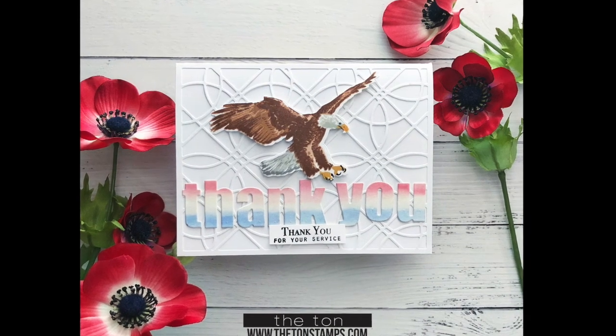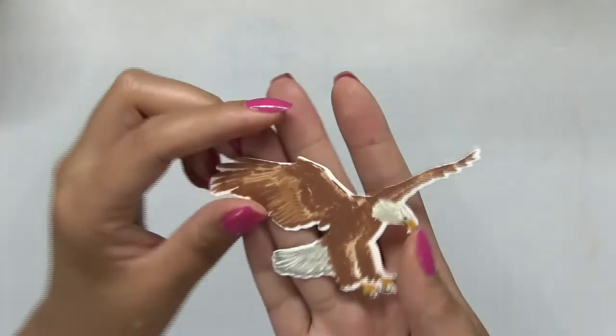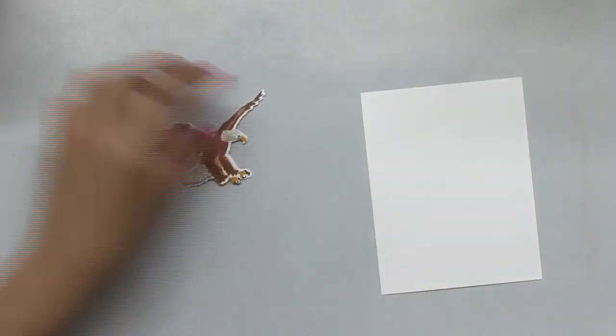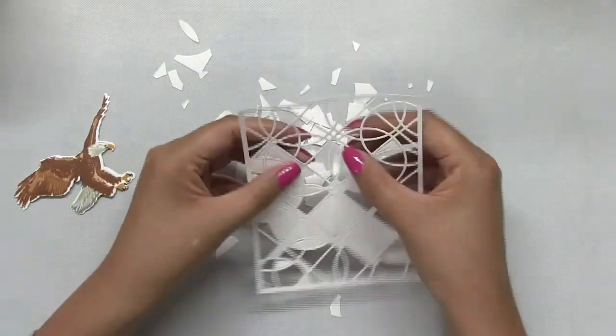Hey everyone, Effie here. This is my second eagle card today to celebrate Memorial Day. I stamped the eagle off camera because I will link the video that shows you the stamping for this eagle in the description box below. Since this is the second video, I didn't want to be redundant and just show you the same stamping all over again.